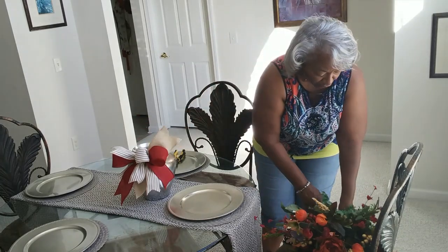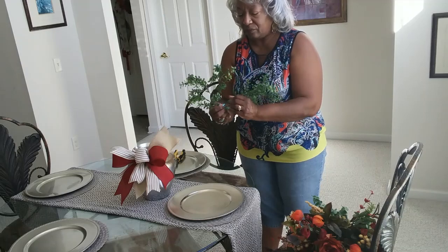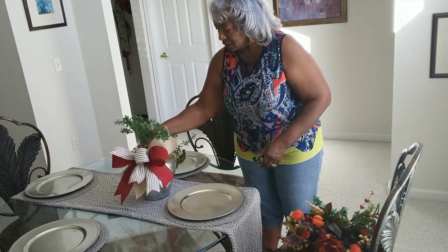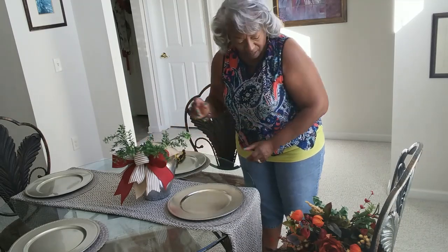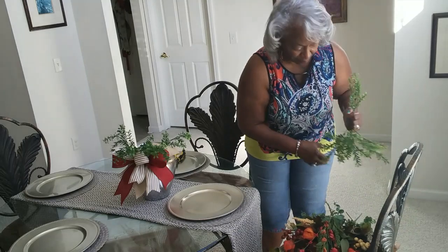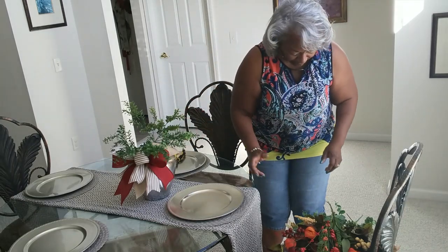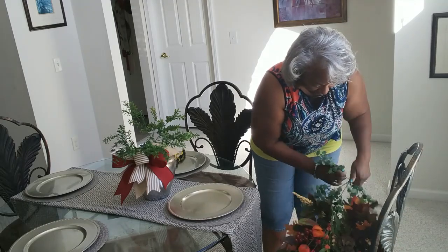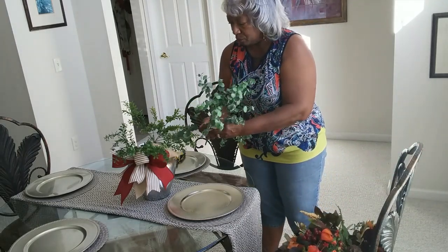I'm going to start this arrangement with some greenery. I have some little pieces of greenery that I got from Walmart and I'm just going to start to poke those in. Once we get them around it you'll see everything will stay in place. I also have some different, slightly larger pieces of greenery that I'm going to add to this as well.